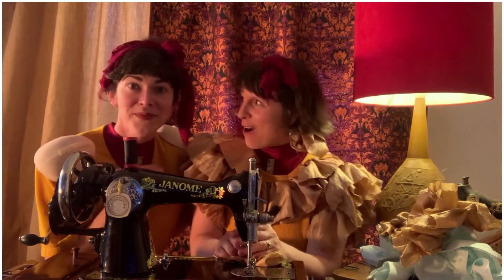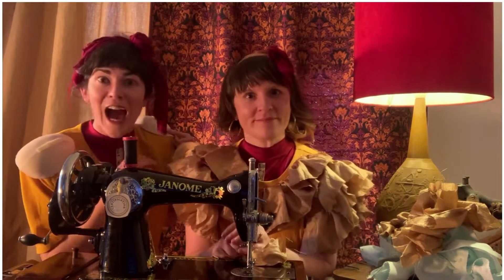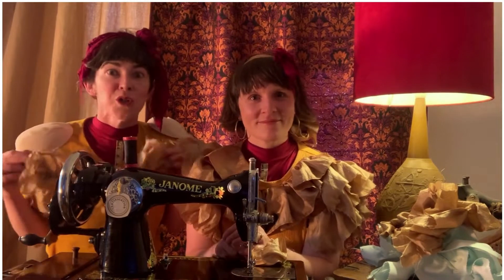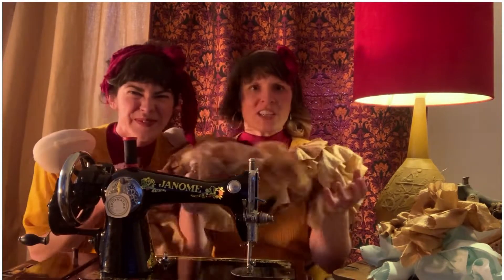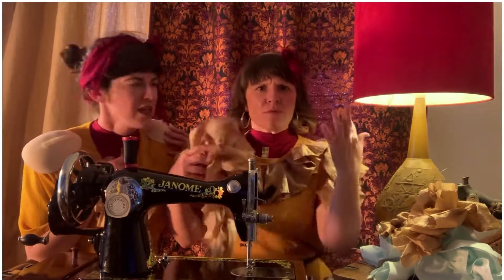Ruffles are for everyone. You can wear them at the beach or to a party or at work — actually just everywhere, ruffles everywhere.